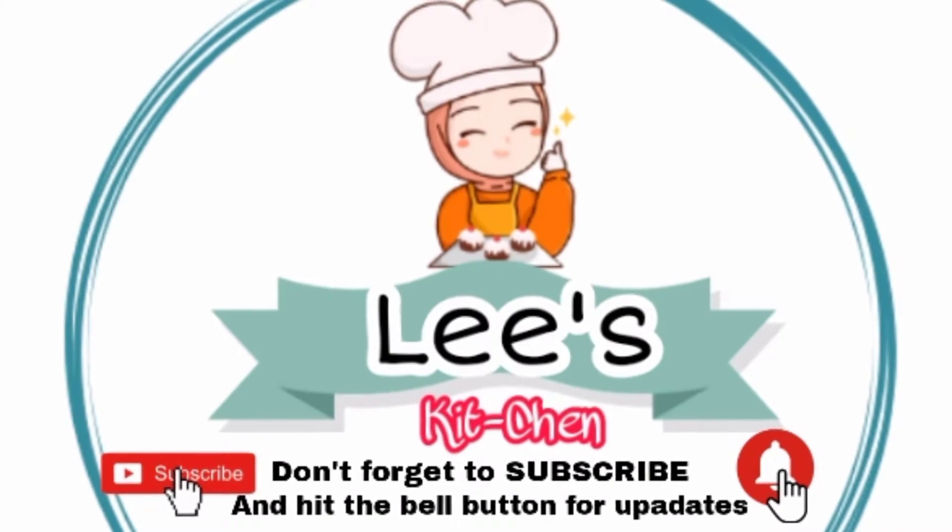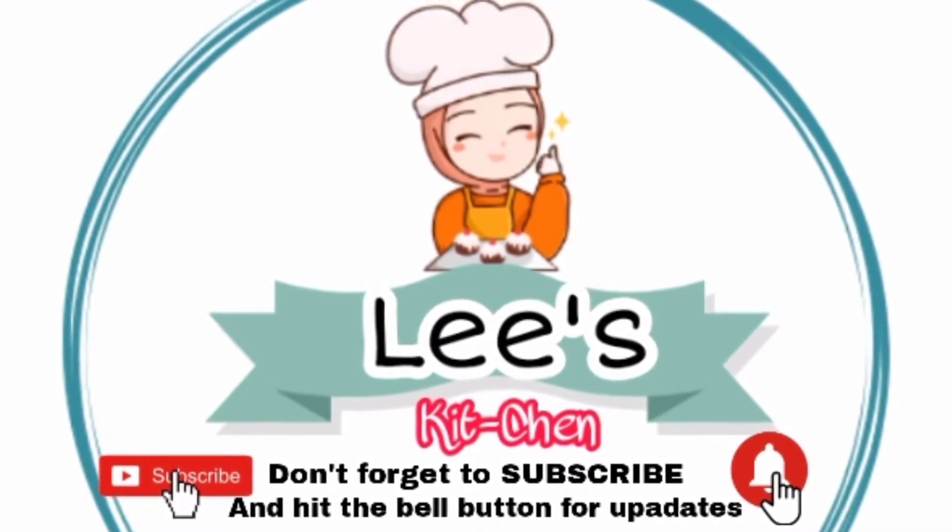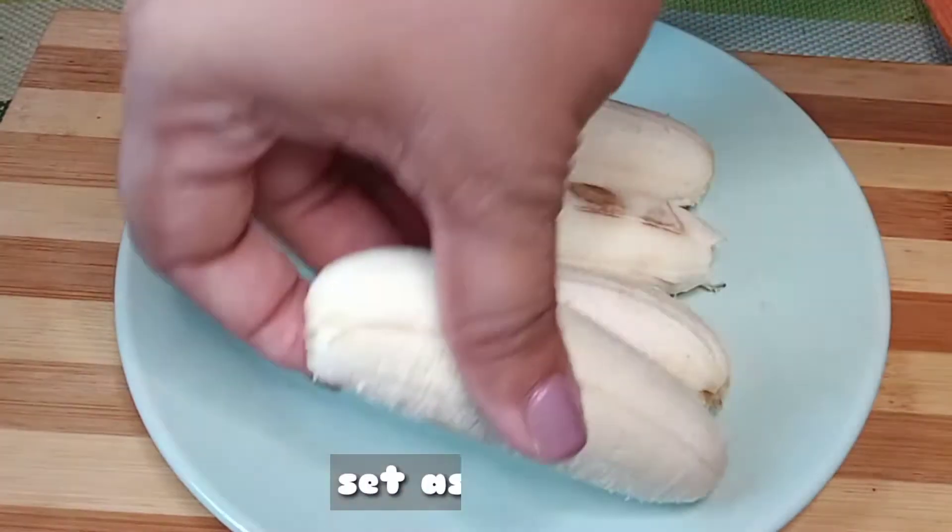If you are new to my channel, I will appreciate if you click the subscribe button below and hit the bell button as well for updates. And then set it aside.